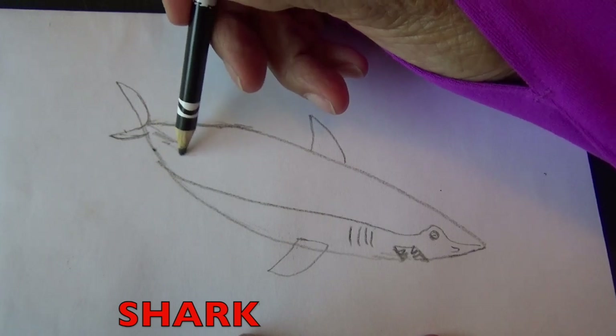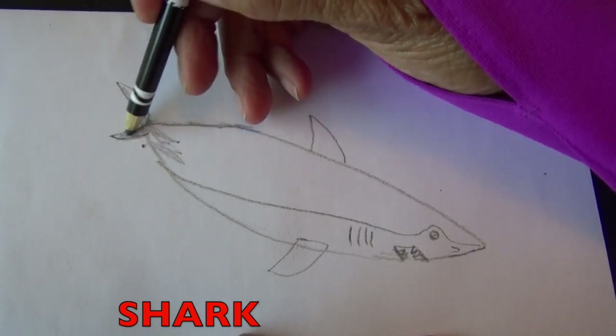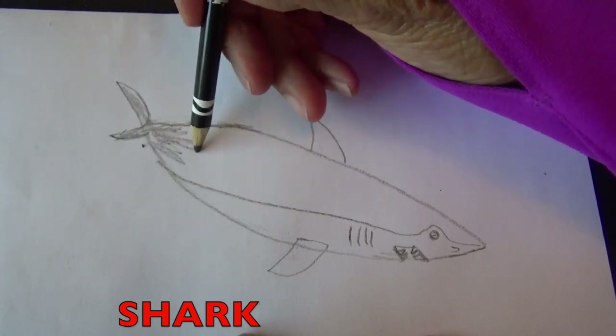Boys and girls, with my pencil, I'm going to shade in the top of the shark. So go ahead with your pencil, just shade in here.